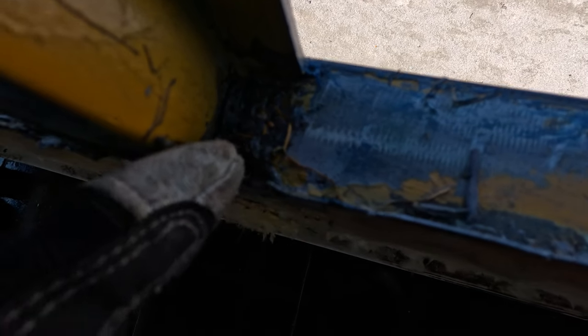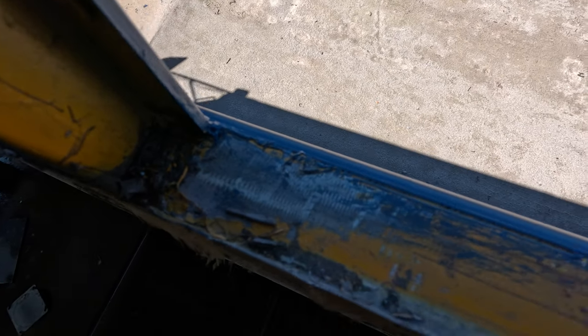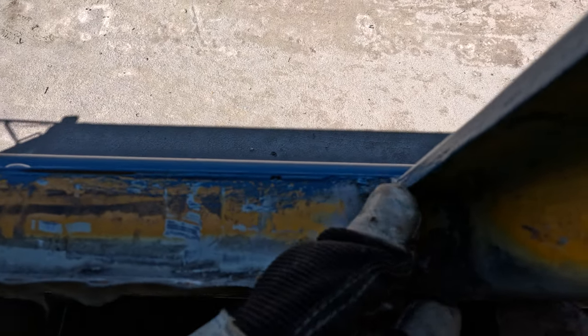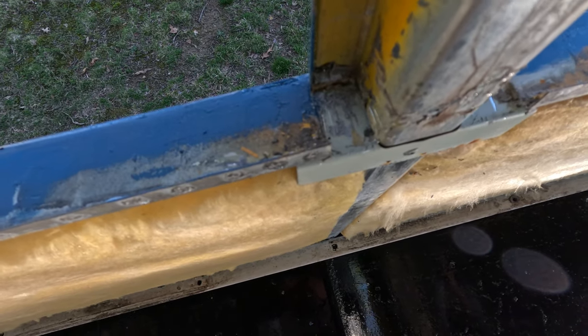First thing we're trying to do before putting the windows back in is to remove as much of the old sealant as possible so the new sealant will have a solid surface to adhere to. We already got rid of some of this previously. We have pliers, scrapers, and chisels working that out of there. As soon as we get that done, we can start getting the windows back in.